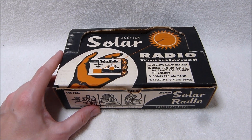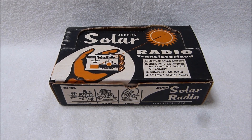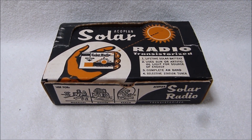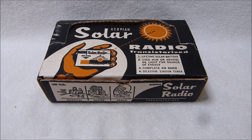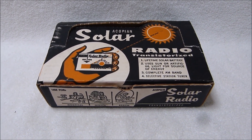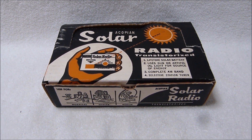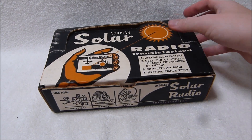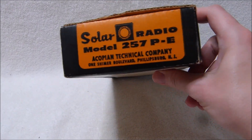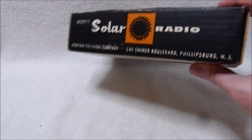Ecopian was a very small company, and this was one of their first products. Unlike the major players in the transistor radio market of the 1950s — such as Emerson, Arvin, and Zenith — the Ecopian company is still around, as their main business is power supplies. That's one of the benefits of being diversified. They managed to survive the collapse of the transistor radio market, although they really just dipped their toes in it with this product.